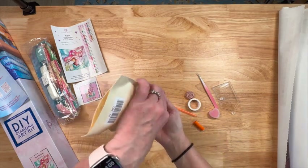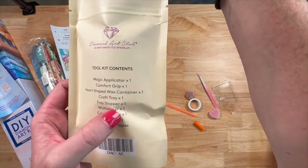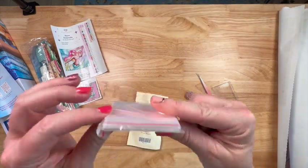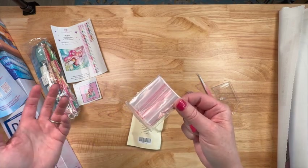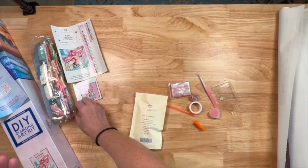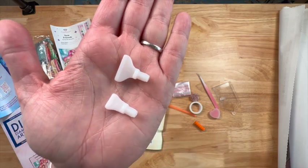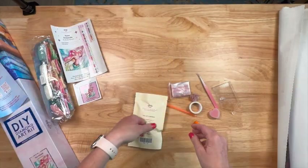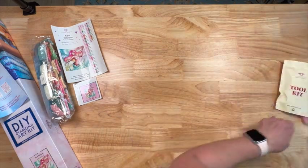It says multi-placer times one on the sheet but there are actually two multi-placers in here. A big bag of Ziploc baggies for storing leftover drills after you finish a painting. And here are the thin white multi-placers — a seven and a four, my two favorites. These are great and I keep all of these.